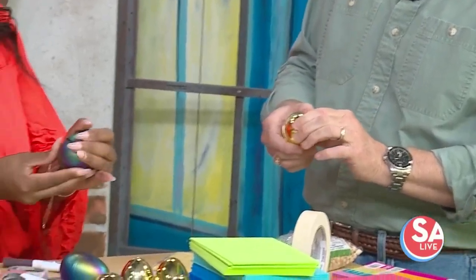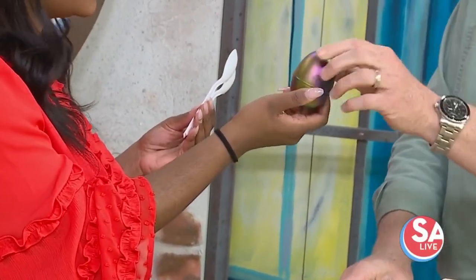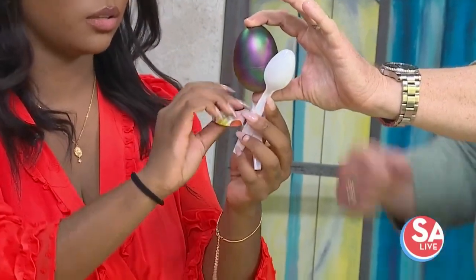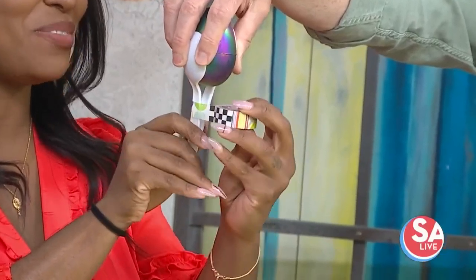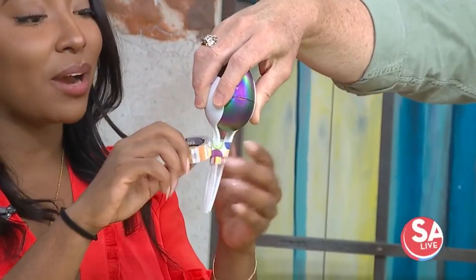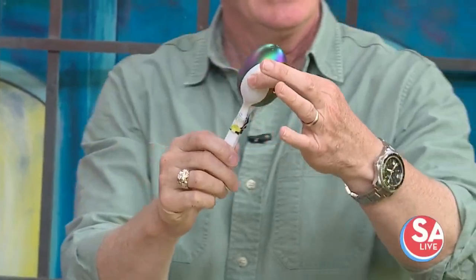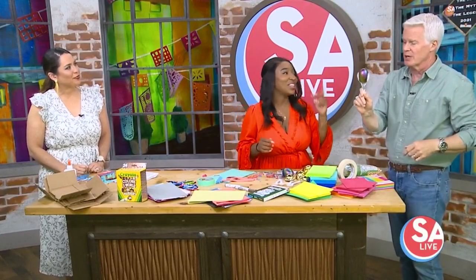A fun way to repurpose your plastic Easter eggs! If you want to have handles, take two spoons and secure them with washi tape — washi tape is my favorite. Honestly, if the egg wasn't already cute, I would take the washi tape and work my way all the way up to cover the entire egg. Now we've got our musical instruments. Wrap some extra tape around there too just to make sure nothing falls off and spills the beans everywhere.